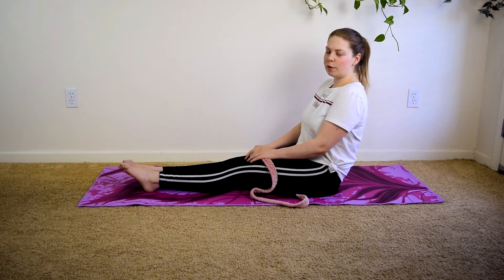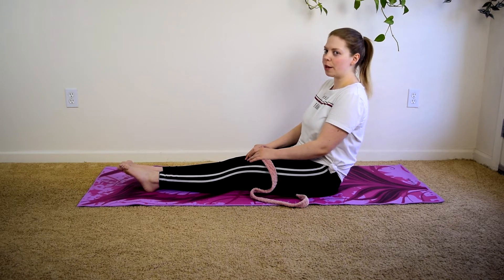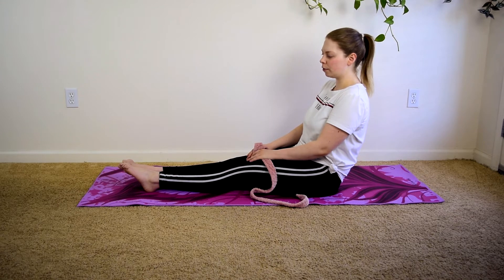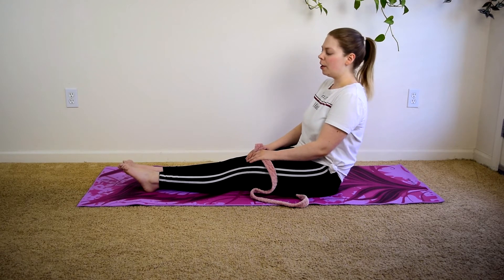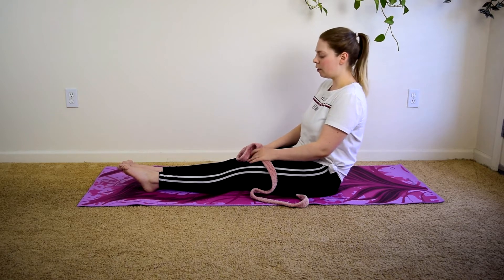For today, we're going to be doing several knee stretches — post-surgical stretches. These are meant to be done even if you cannot really do weight-bearing, because you're just going to be sitting for these or lying on your side, as the case may be later on. These are just meant to be done very early on, so let's go ahead and get started.